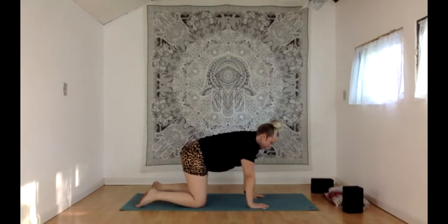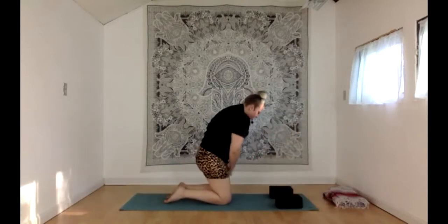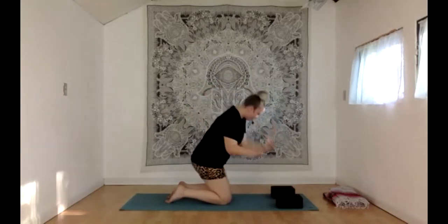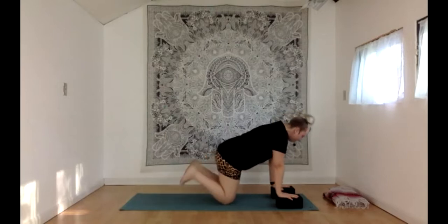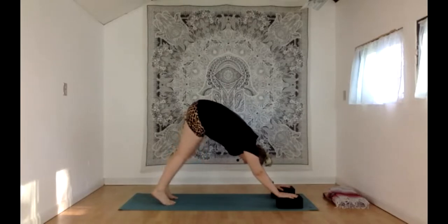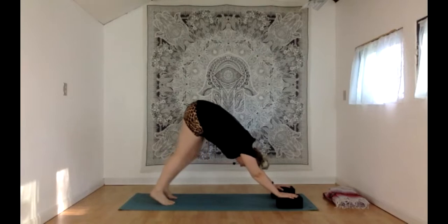We're going to move into downward dog. If you have blocks and like to use them, bring them up to the top of your mat. Spread the fingertips out nice and wide. We have a very slight external rotation of the hands — just slightly dialing the hands out a little bit. Really press down into that triangle shape between the pointer finger and thumb. Curl your toes under, pick up your knees, and reach that tailbone back and up. Find your breath, press into your hands, reach through your shoulders. Then maybe bend into that right knee and straighten it, then bend into the left — kind of pedaling your legs, walking the dog.